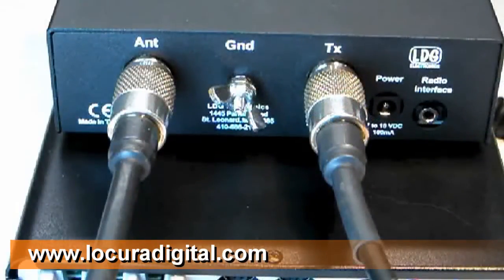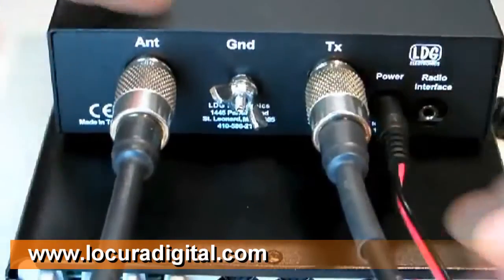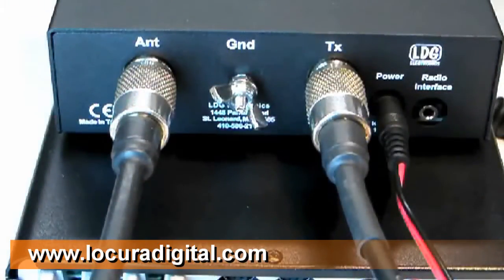Connect the 12 volt DC coax plug to the jack marked power on the Z100 Plus. You're now ready to get started using your Z100 Plus.